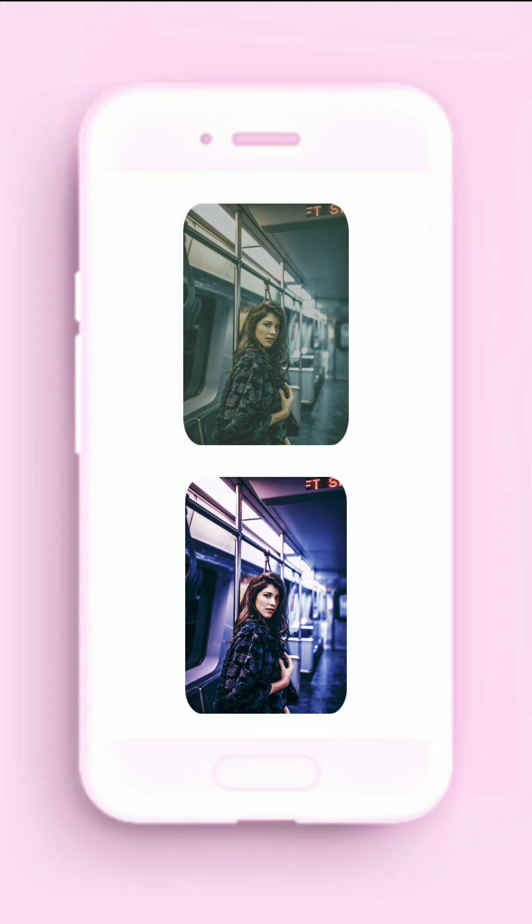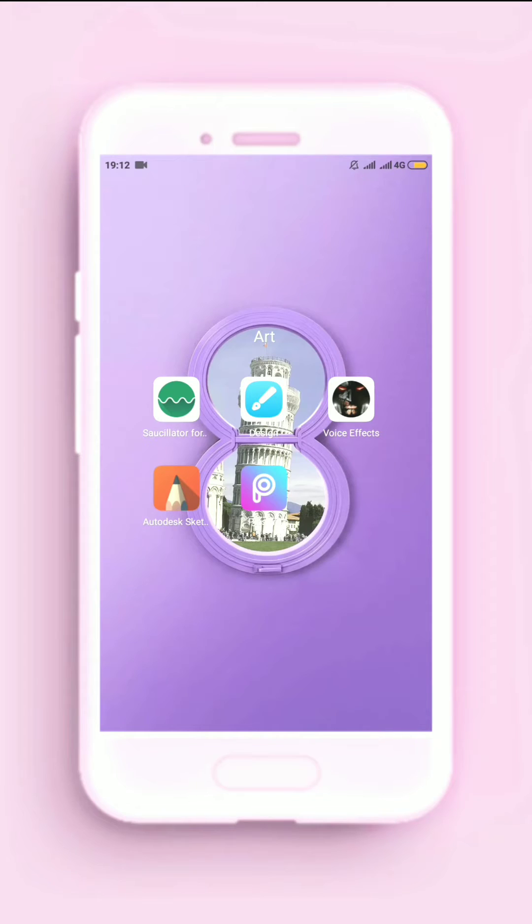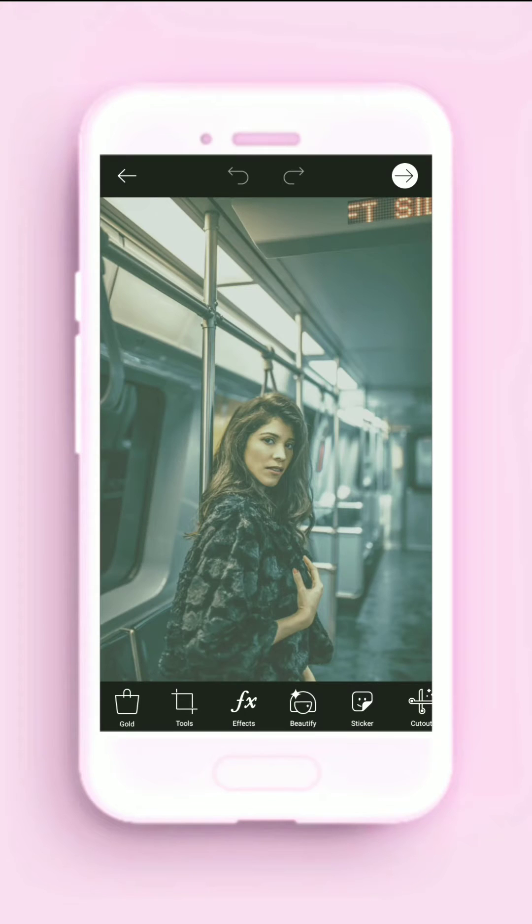In this video I will show you how to color grade in two minutes in Pixart. First, we'll open the Pixart app and then open the picture that's raw.